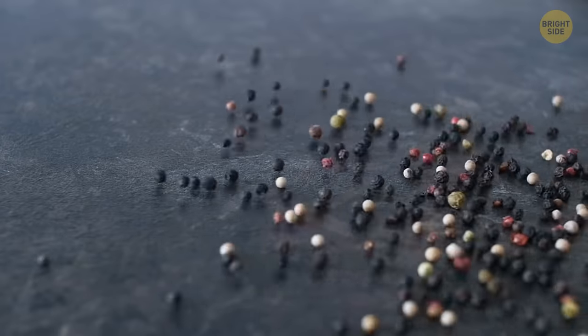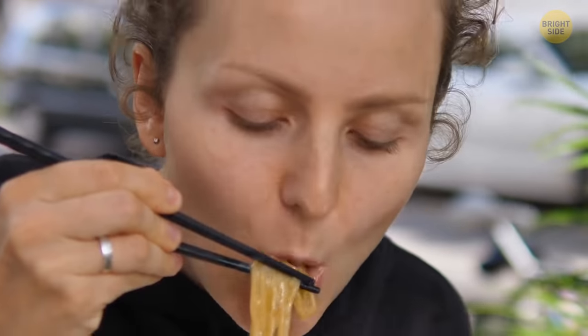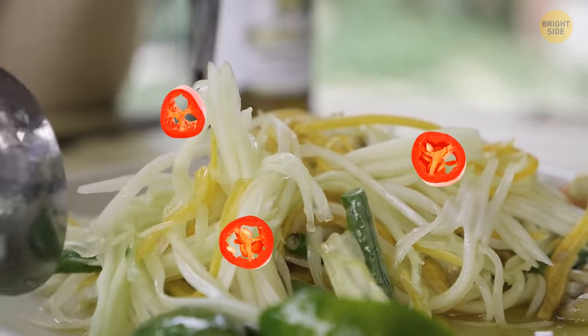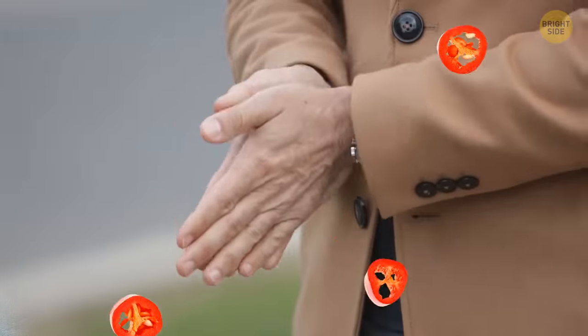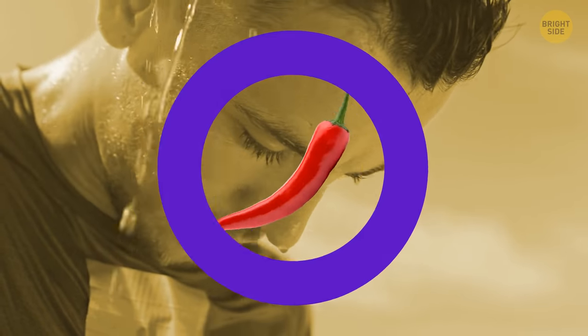All pepper contains a component called capsaicin. When you eat something with this ingredient, it increases blood circulation in your body. So adding chili pepper to your favorite meal is a great natural way to warm your entire body, including your feet. This is also why it's better to stay away from spicy foods on a hot summer day.